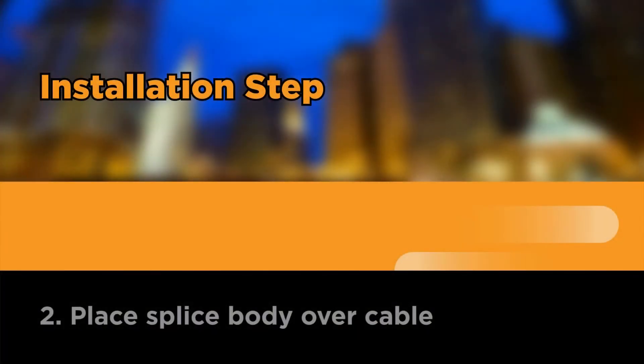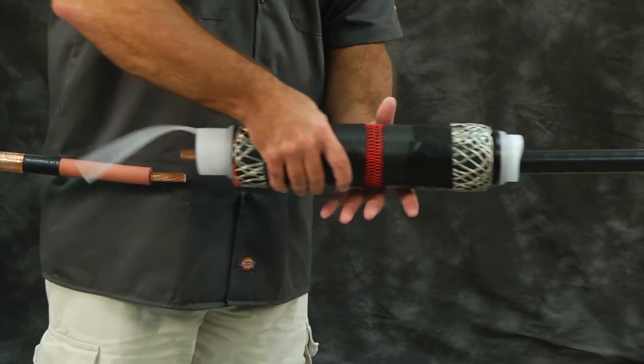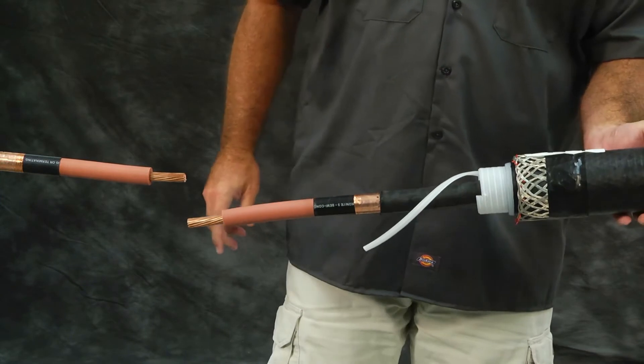Place splice body over cable. Slide the splice body over the cable end so that the release strip of the spiral holdout points toward the cable end.